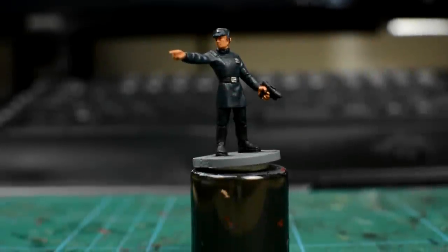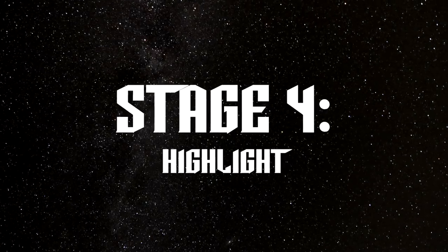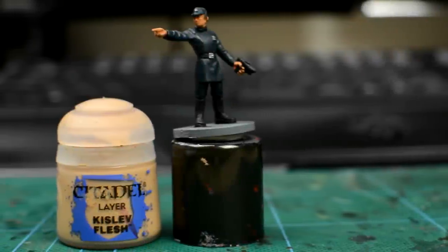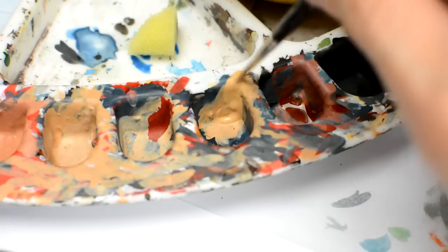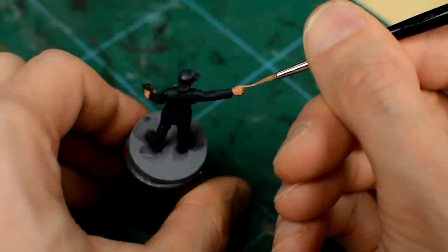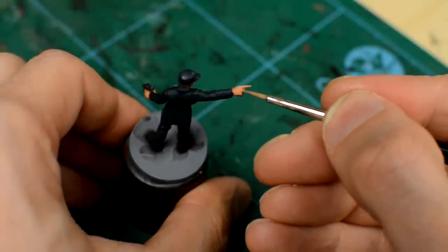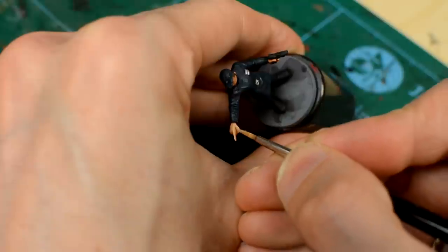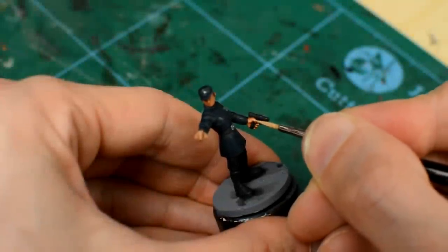Once the washed areas are completely dry, we're ready to begin the highlights. For the skin, we're going to simply reapply some Kislev Flesh to the flat and raised areas of the face and hands, taking care to avoid the areas we want to remain dark. We want the paint to be thinned down just enough for us to be able to highlight up in a couple of thin layers, but not so watery that it becomes difficult to control.